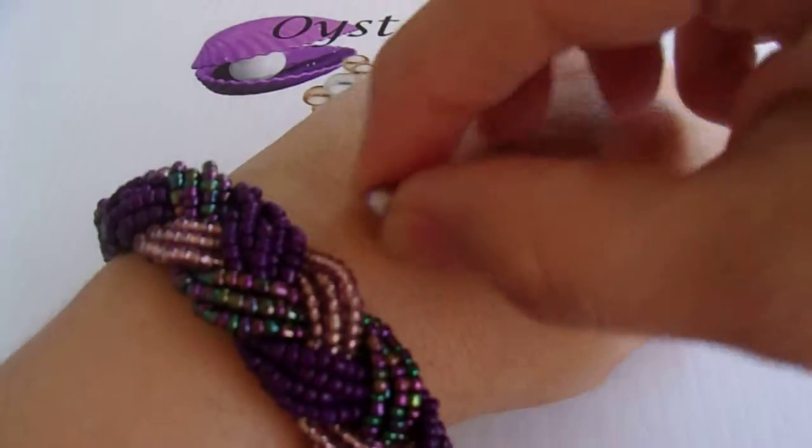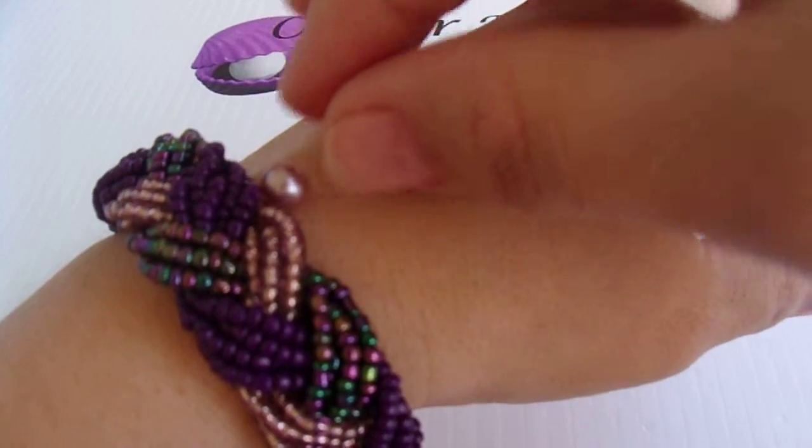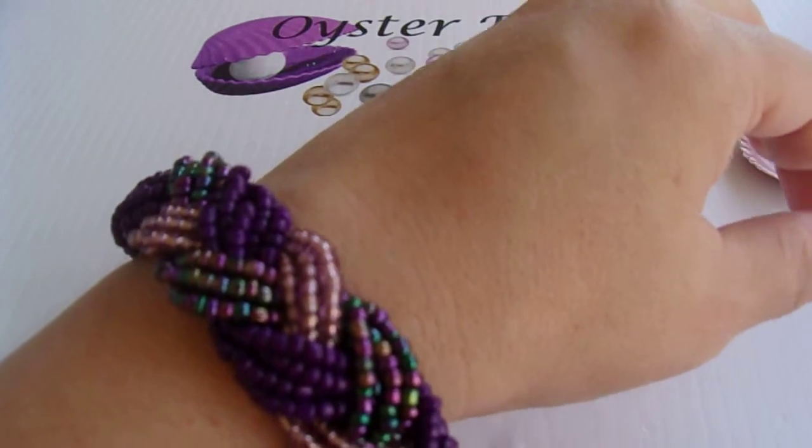So it'll have a silver setting that'll come out of the top of it, and then I'll hang it from the middle of the bracelet. So kind of like that is what it'll look like.